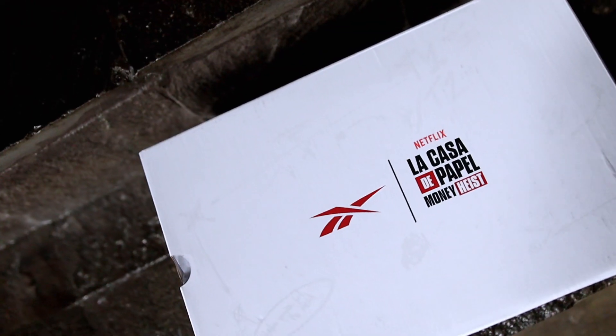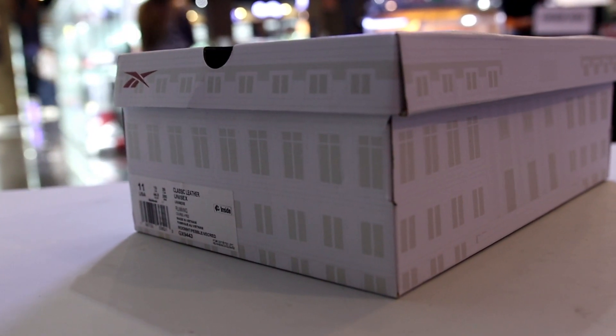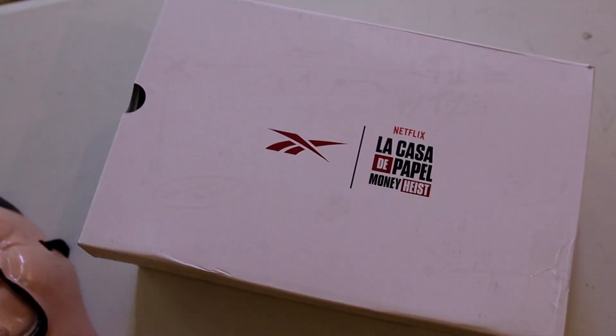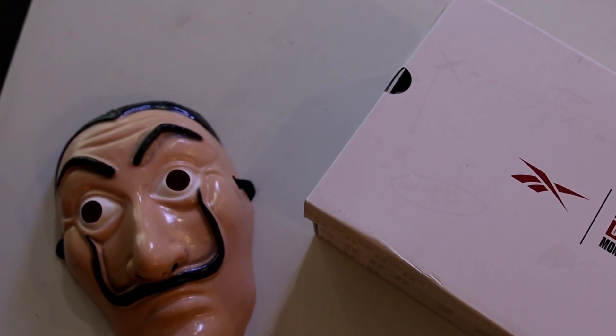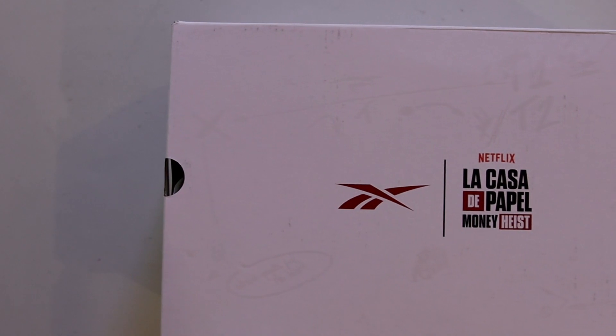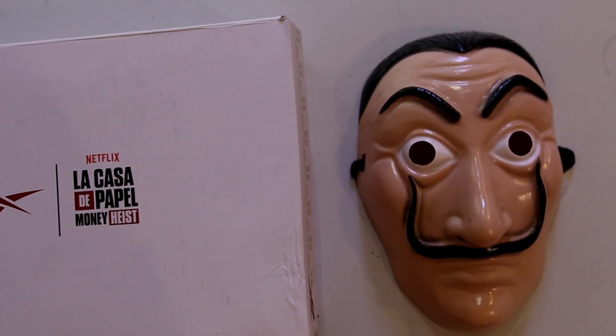So we have here the box of the La Casa de Papel x Reebok. The silhouette is the Reebok Classic Leather, this is on size 11. This is actually not my pair — this is a pair of one of my friends from Team Reebok Philippines, Nax Reyes. Thank you for sending this over to be featured here on the channel. On top of the box you can see the branding — the Reebok logo, the Reebok vector logo, and the La Casa de Papel branding.